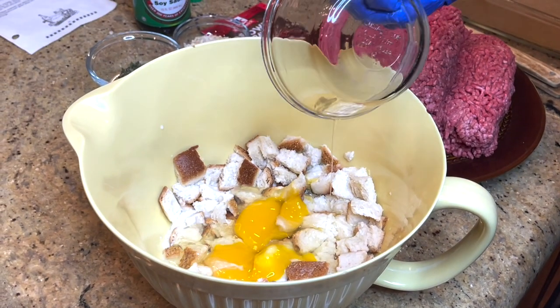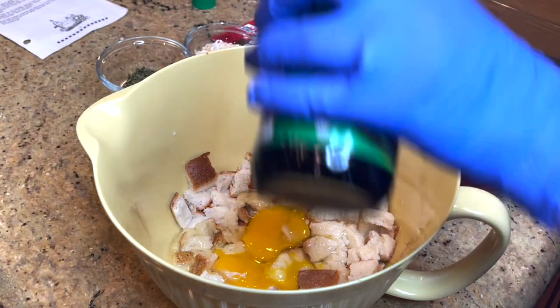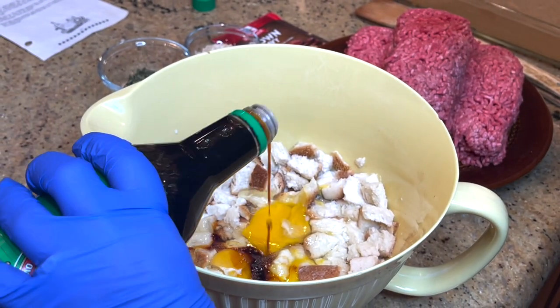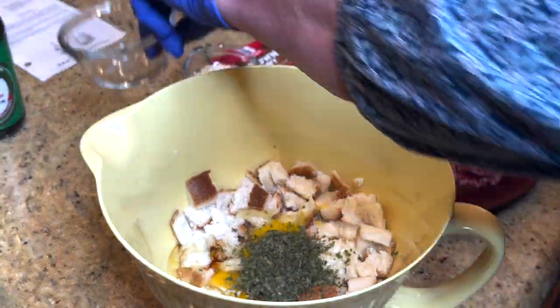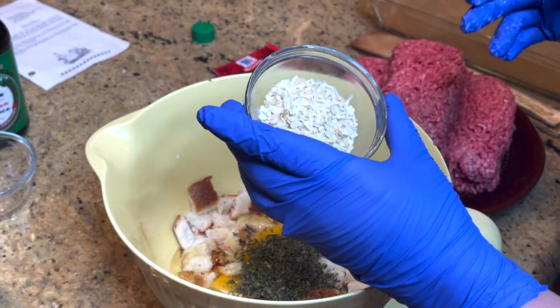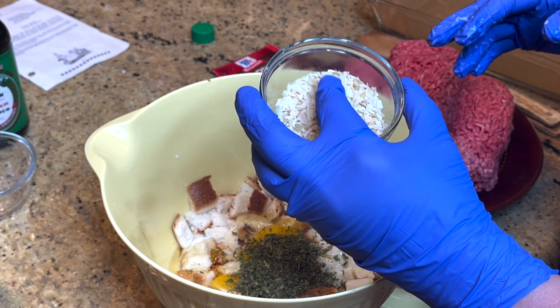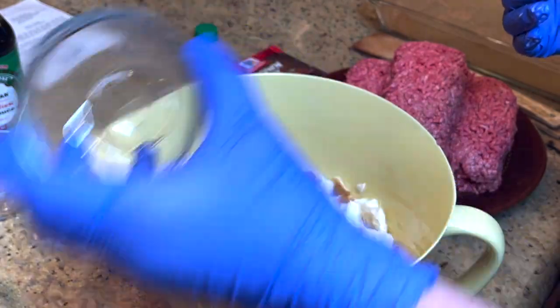And then two eggs, and then two teaspoons of soy sauce. I'm using low sodium, but you can use whatever soy sauce you have. And then a tablespoon of parsley — I didn't have any fresh. And then those dried onion flakes. Her recipe called for one teaspoon, but we really like onion so I added a little bit more.